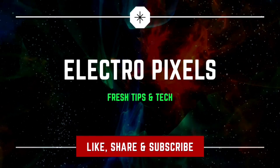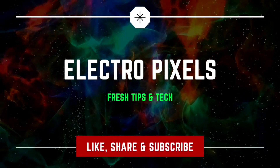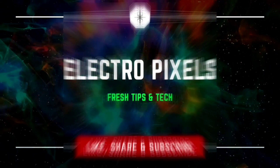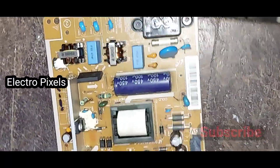Hello friends, welcome to Electro Pixels. If you like our channel, please don't forget to like, share, subscribe, and press the bell icon for further notifications. This is a 32-inch Samsung LED TV power supply board.